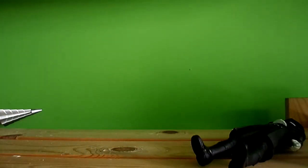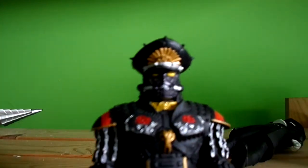His cape is all one piece. I don't know if he's got any articulation — no, no articulation. I don't expect it; these toys are cheap.